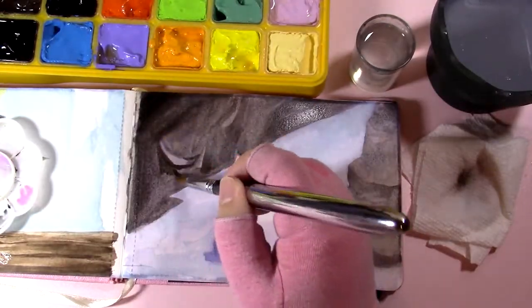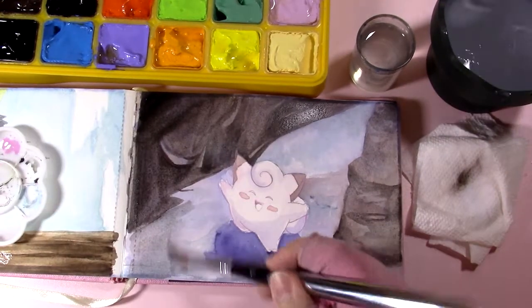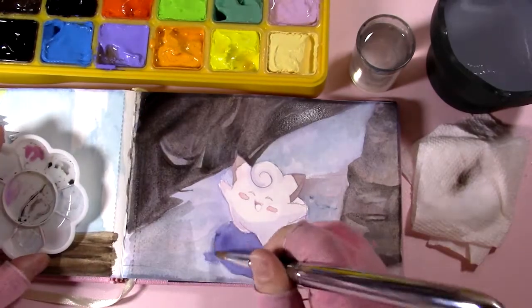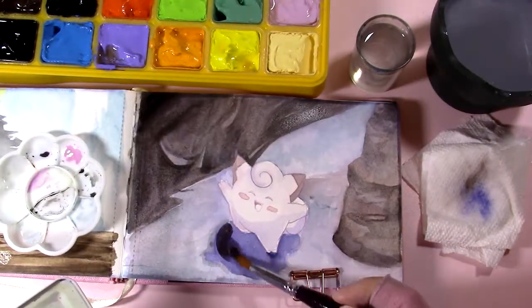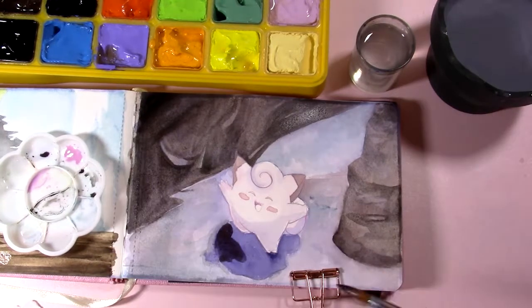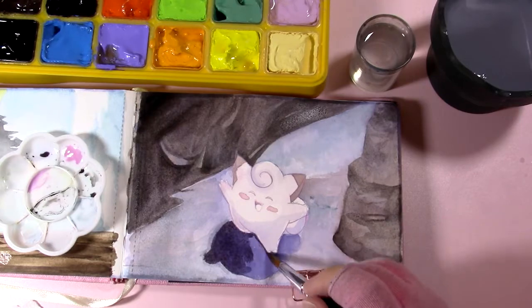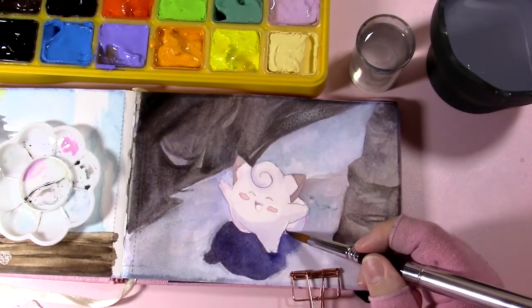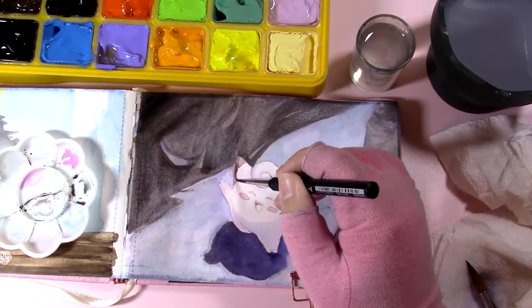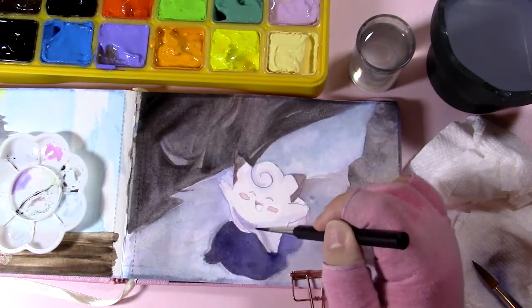I also don't know what I was thinking with the shapes in the mountain area behind Clefairy. I was working from a reference and that's not what it looks like, but I decided to paint these weird shapes and I don't love how they came out. By the end of the painting there's enough else going on that I don't think it's a big deal — I'm not selling this as a print or anything, but it's not as bad as I thought when I was working on it.